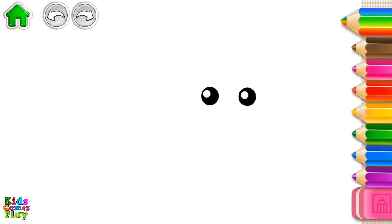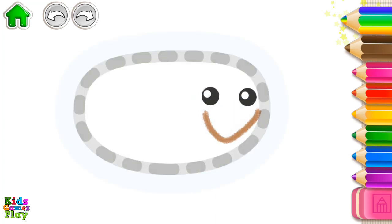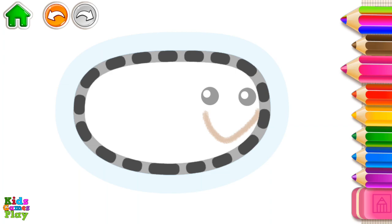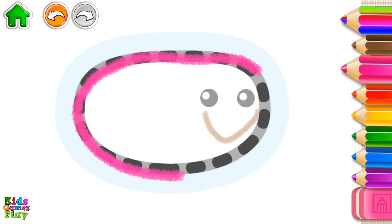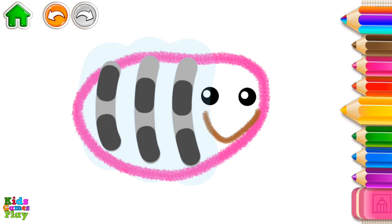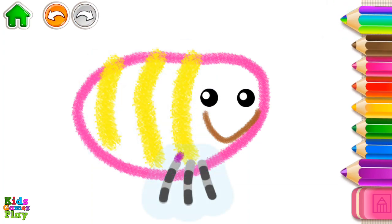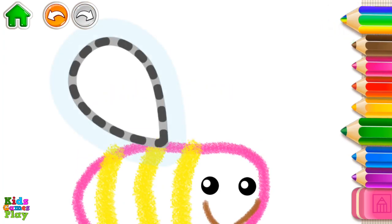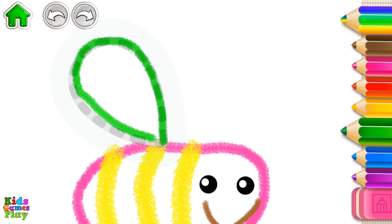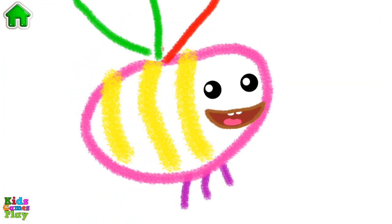Let's draw a bee. First, draw its mouth. Now draw its body. Impressive! Now draw wide stripes on its body, and thin legs, and two wings.